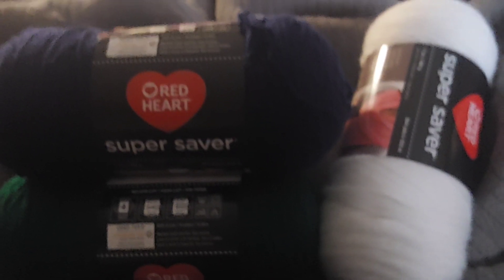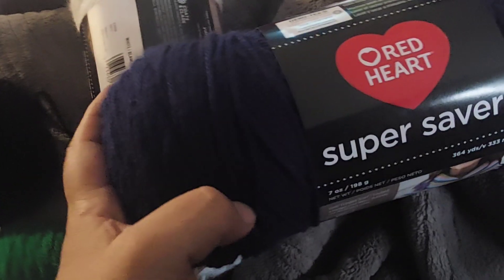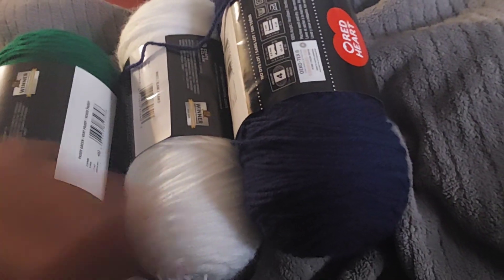Okay, so this is what I'm going to show you. I've gotten yarn also along with my flowers. This is white, and this one I believe is soft navy. And this is patty green. I have more yarn in this batch, but these new ones are not going to get used right away because I still have all these right here, and some of those here too.